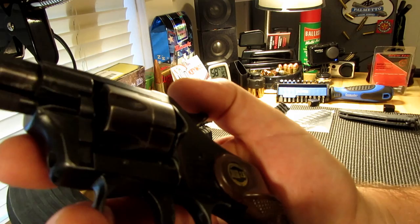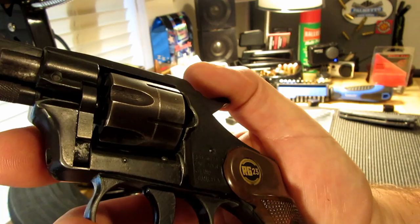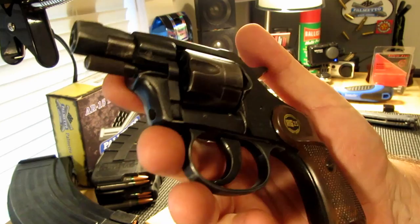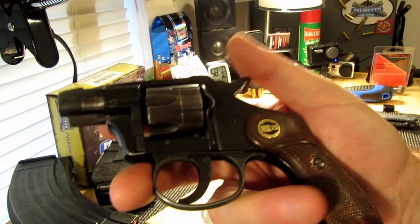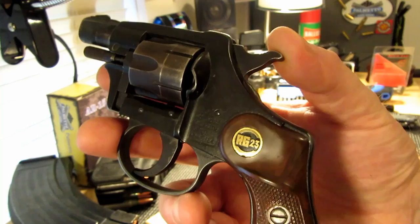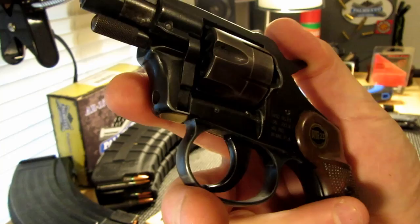They're a German company — an engineering company that made chucking tools and that kind of thing. Back in the early 50s they went into the production of inexpensive firearms. There's a whole list of them; they even made some gas guns, and calibers range from .22 long rifle up to .44 Magnum I believe.